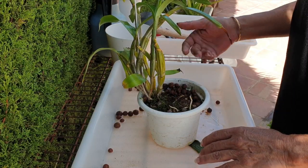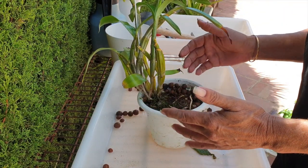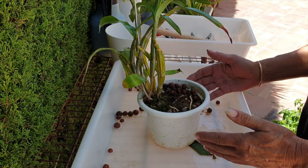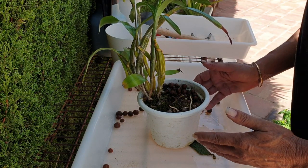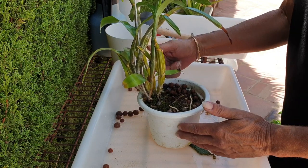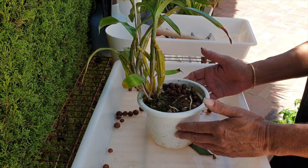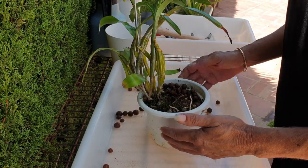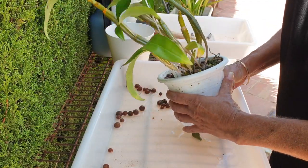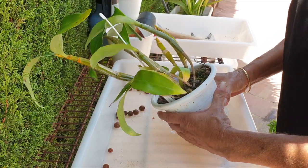Besides that, orchids — once they start to mature — can grow every which way. You might get yourself caught up within a year of having repotted your orchid up against the edge of the pot, and whoopsie daisy, she's growing a new growth right up against the edge, meaning another intervention to make sure there is space for that growth and roots don't grow outside of the pot.